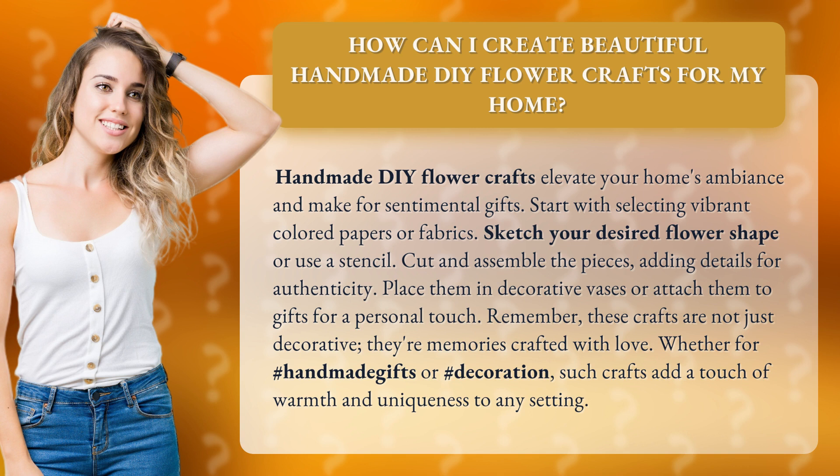Cut and assemble the pieces, adding details for authenticity. Place them in decorative vases or attach them to gifts for a personal touch.